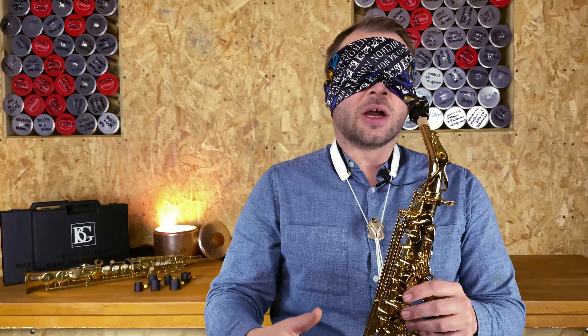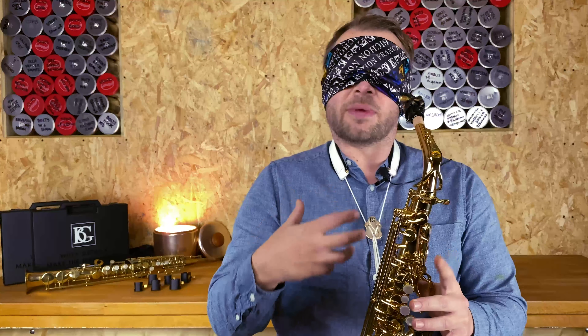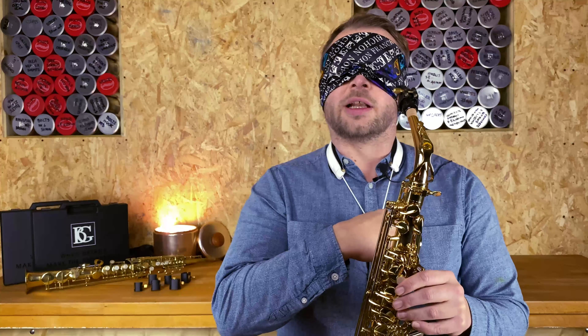In this blind test we're going to be checking out BG France's leather range. These leather ligatures cover the Revelation series and also what they call their standard ligature. Essentially it's a leather ligature with a plate that goes up against the reed — that plate could either be rubber, metal, or metal with some cord through it. I'm going to give these a little blast, hopefully pick out some differences between them, and give my idea of what is the best one for me. I'll be doing this entirely blindfolded, so we'll see what happens — maybe I'll get it horrendously wrong. Anyway, let's give it a go — I'll try a little technical thing first.